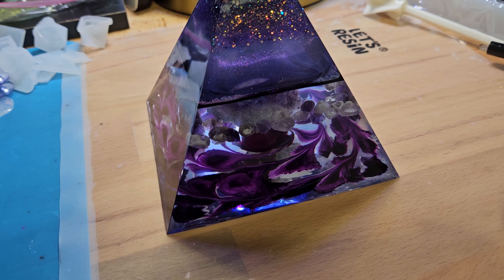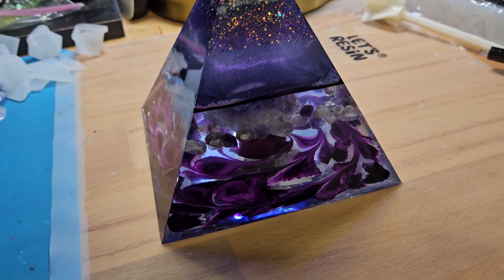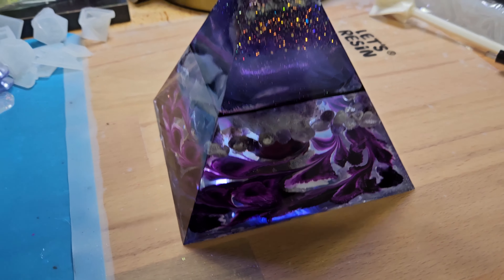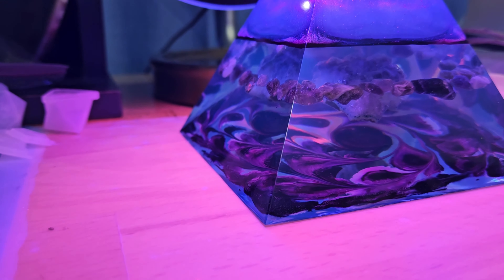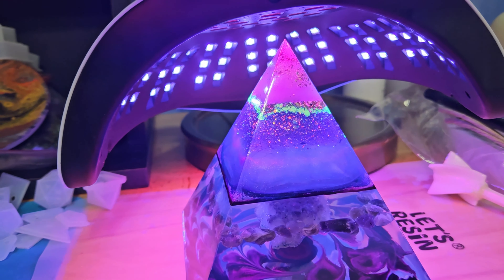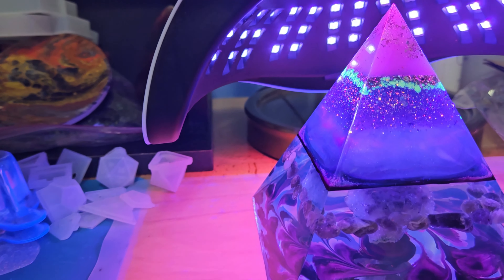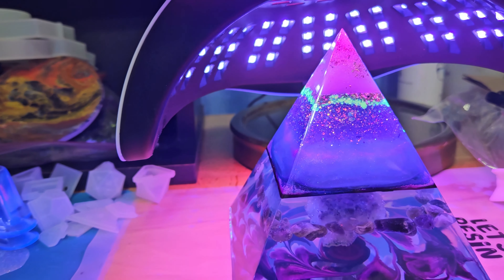I will take some pictures and show you what this looks like on the lighted base. Actually, I can just take it out there right now. I don't have a plug-in for this USB light but I'll take it out there right now. Let's see what this glow-in-the-dark stuff looks like. Got my lamp going — it's got 10 more seconds.